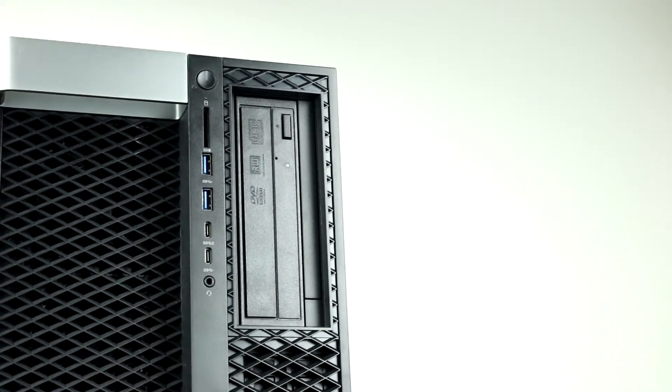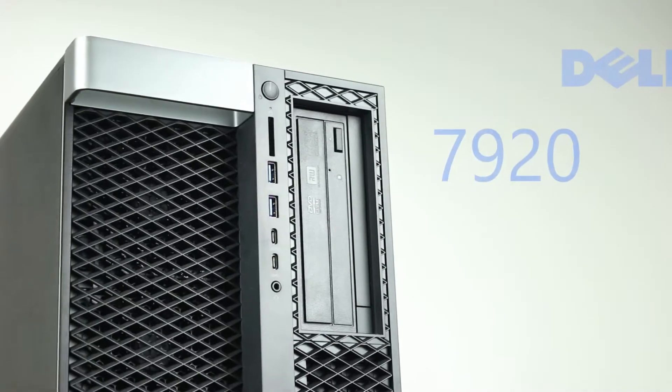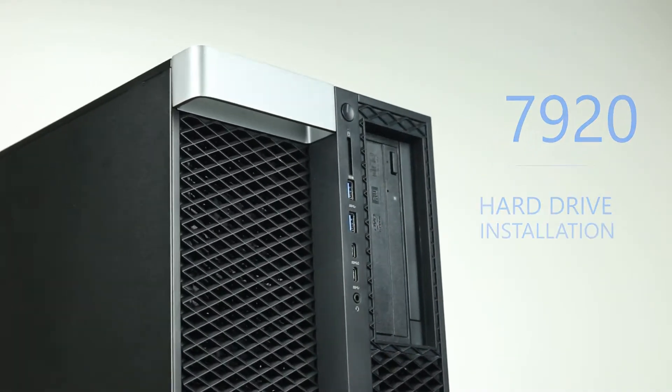Hello, and welcome to TechBoost TV. Today, I'm going to show you how to install hard drives and solid-state drives into a Dell 7920 workstation.